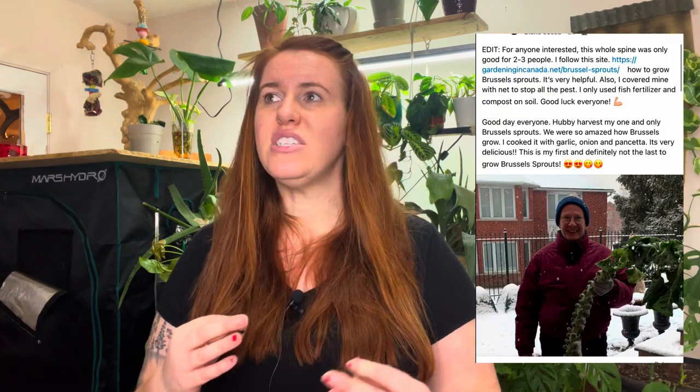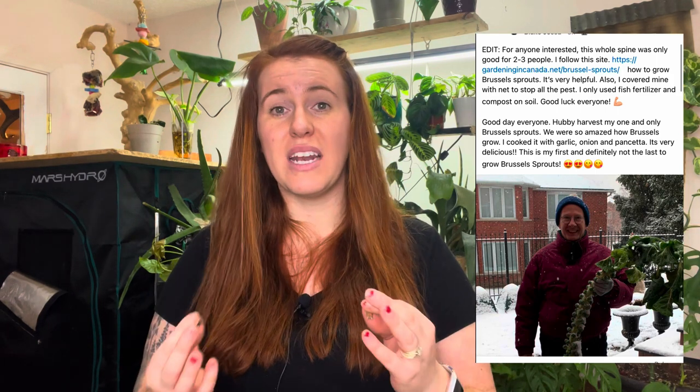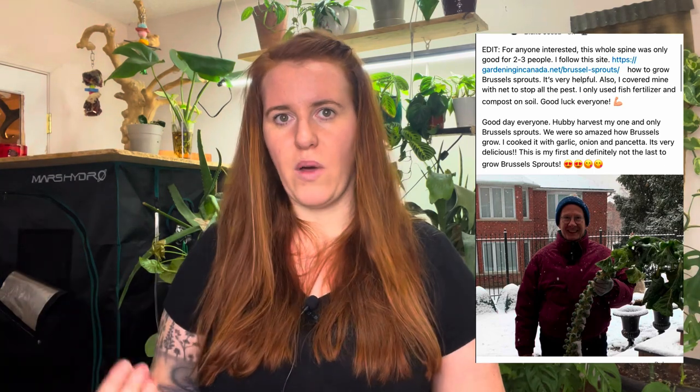Last year there were some Canadians who got hold of my blog post, and I caught wind of photos that were sent back to me showing the results they got from following it. So let's get into scarification and vernalization.